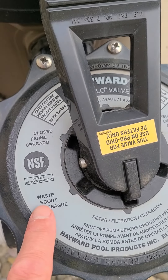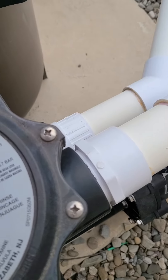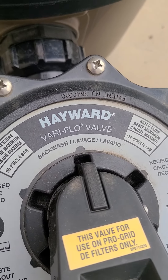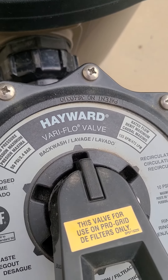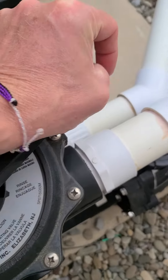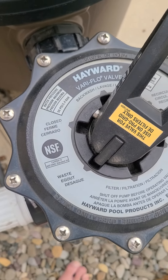Waste is over here, and up top there is backwash. Now I'm not going to backwash mine because I don't want to do that, but that's what you put it on — backwash. I'm going to put mine on waste just to show you.